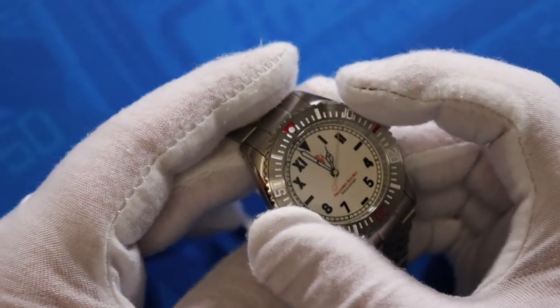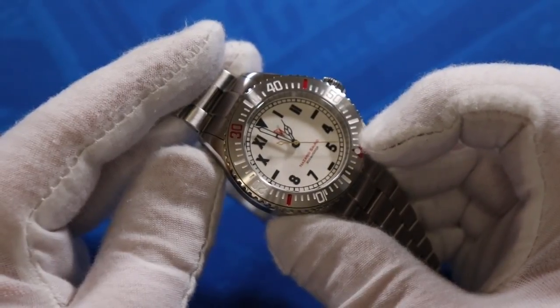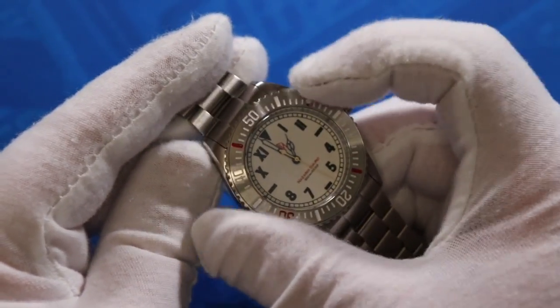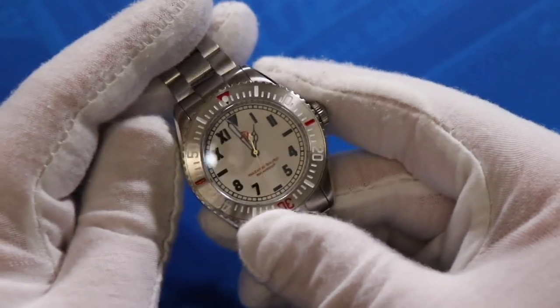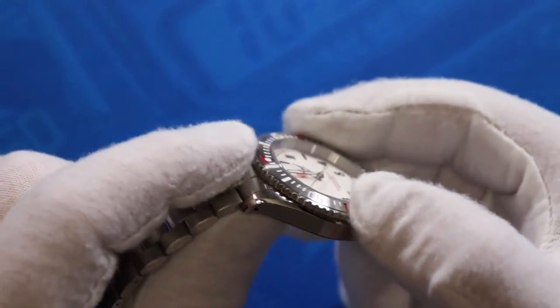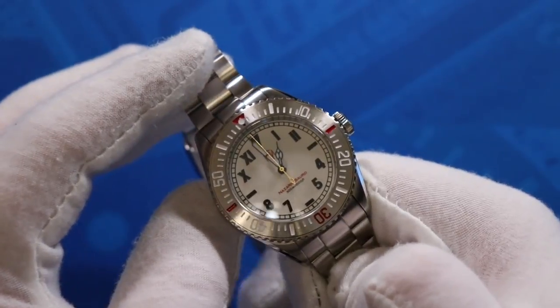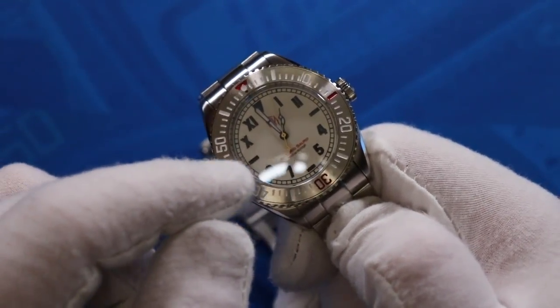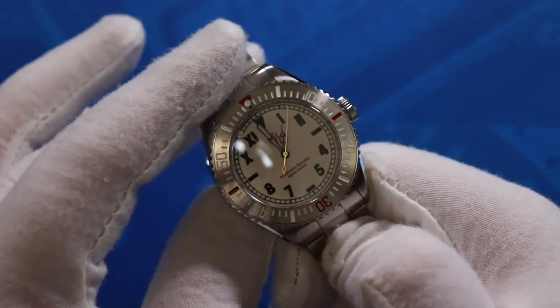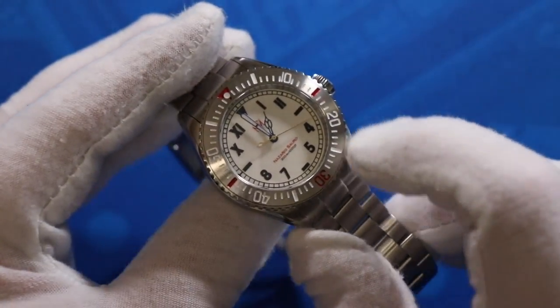Moving to the bezel: this is a stainless steel 120-click unidirectional bezel with a minute track running along the entire outside. It has a soft click as you turn it but no backplay. The machined-style edge on the outside makes it very easy to grip and turn even when wearing gloves. The red flourishes extend to the bezel as well, with a red 30-minute marker, markers at 15 and 45, plus a red triangle at 12 o'clock to assist with legibility. With the white dial version, both the entire dial and all the markers inside the bezel are filled with lume, making it very easy to see in low light.